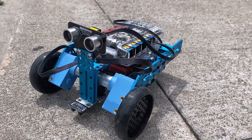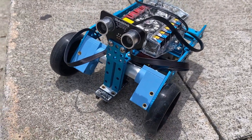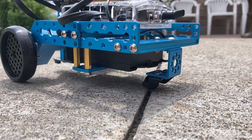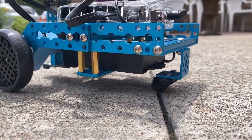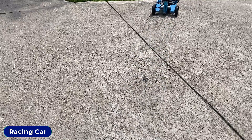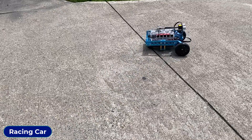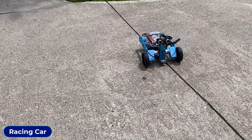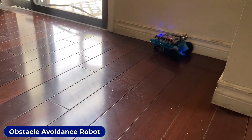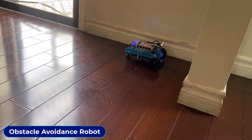Using the assembly manual, now assemble the other robot called Dashing Raptor, which is also a three-wheeled racing car. This robot has two wide wheels at the front and a small rotational movable rim at the back. This robot is super fast and has all the functionalities similar to the Tank Rider.